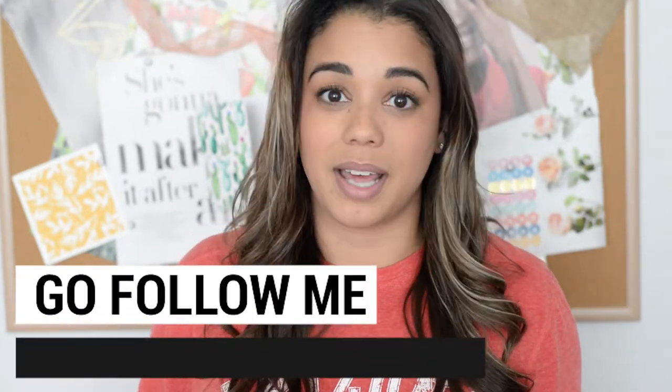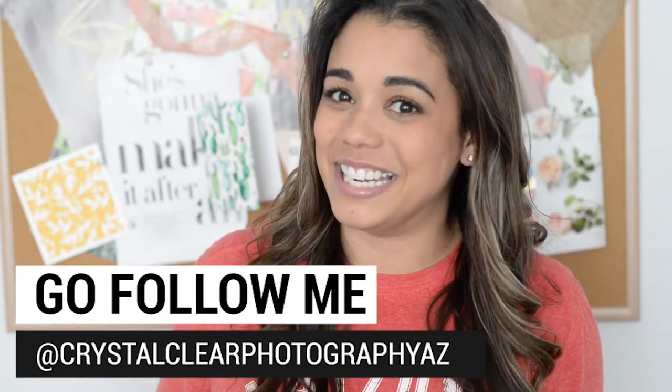You can almost always find a flat lay in someone's social media feed. Go to my page, which is instagram.com/crystalclearphotographyAZ, or check out some of the other favorite people that you love to follow. You'll notice that flat lays are incorporated throughout everyone's feed. Here are a few examples I can show you.